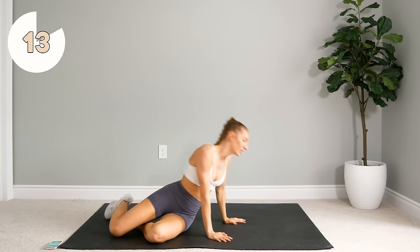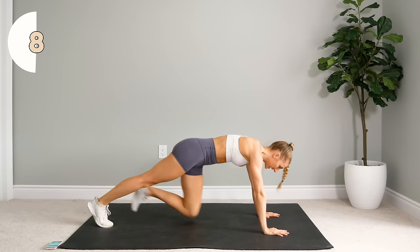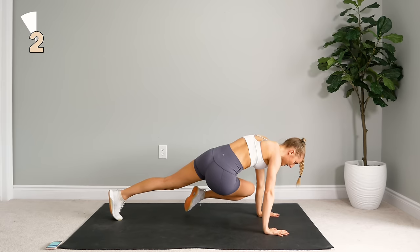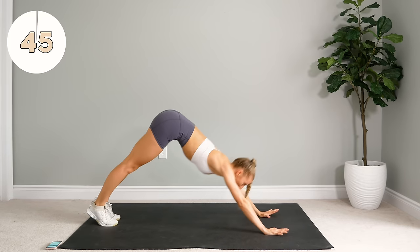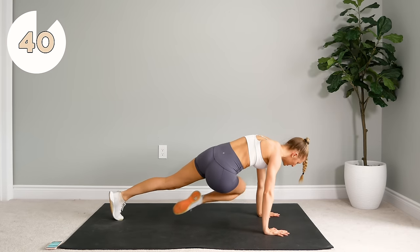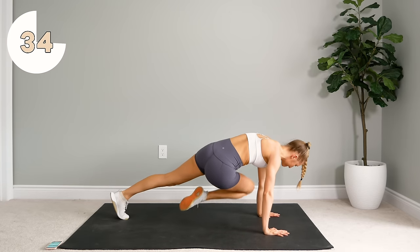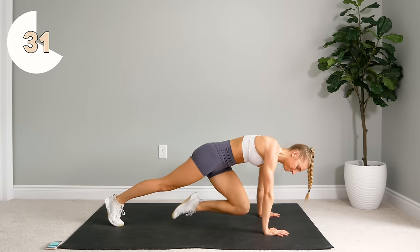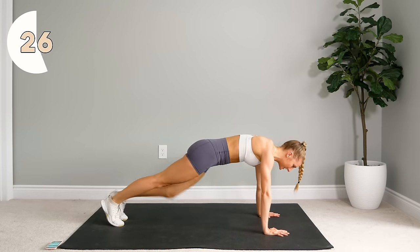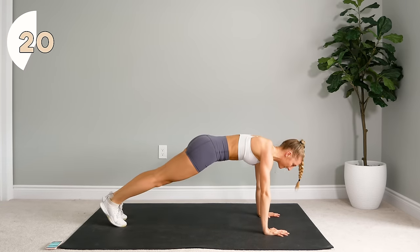Alright guys, we are almost there, at least through the first round. Next up, you're coming to a plank position. On your hands, you're going to bring one knee in to the center just like a mountain climber, bring it across to your opposite elbow, back to center, and back to plank. Kick those booties down — I know it's tempting to stick that booty up in the air and give your abs a rest, but that's not what we're here for.